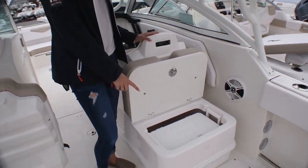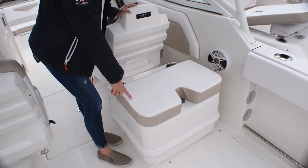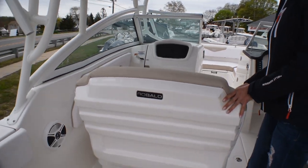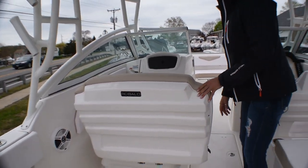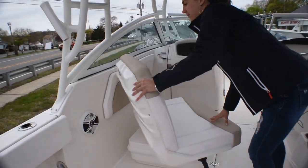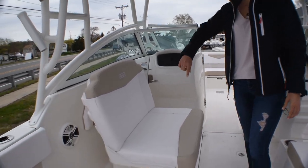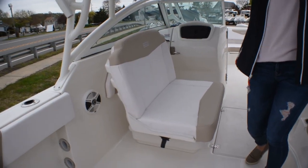Off to your starboard side here you've got a cooler, and then when you flip this down you've got an aft-facing seat. Off to the port side we've got a pretty nifty seat here. So you're sitting forward, lift up this lever, spin around, you can face everybody, and then it flips all the way to be facing aft as well.